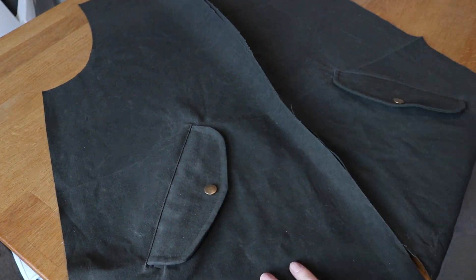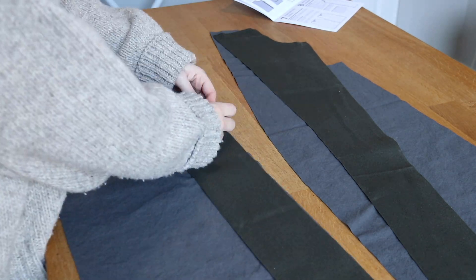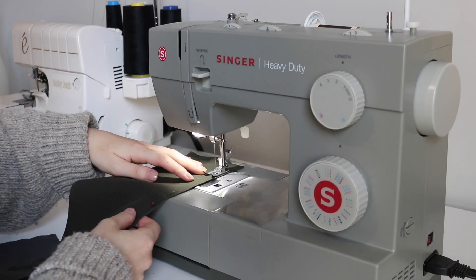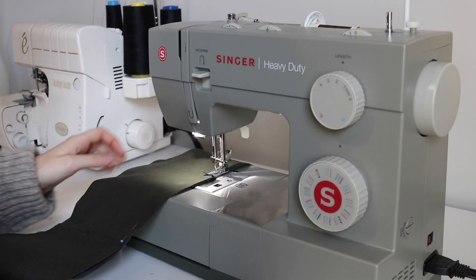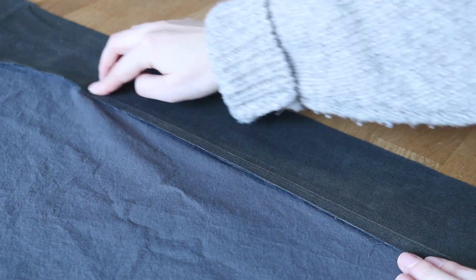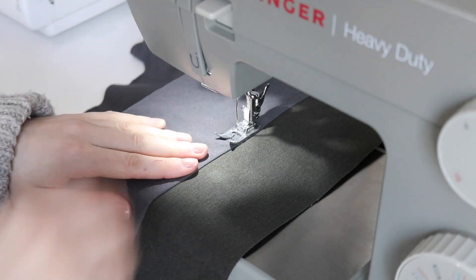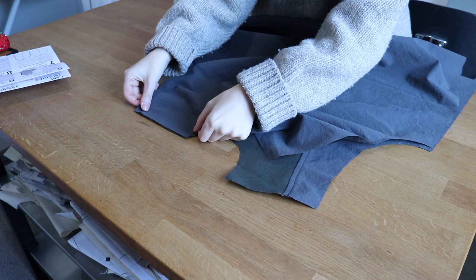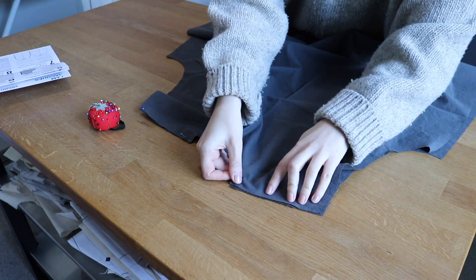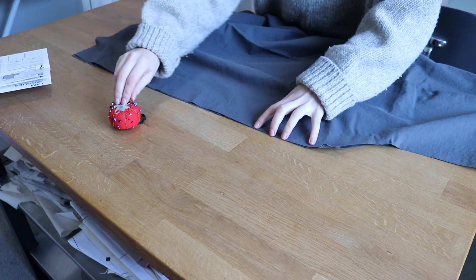With the pockets out of the way, it was time to assemble the main garment and lining. I started by sewing the facing pieces onto the lining at the center fronts. For the most part while making this project I just did finger pressing instead of using my iron, as I didn't want to do anything to the water repellent finish of the fabric. I then attached the back to the front pieces at the shoulders and side seams for both the outer garment and the lining, and I did this step before doing the zipper so that I could line up the zipper exactly along the front pieces.